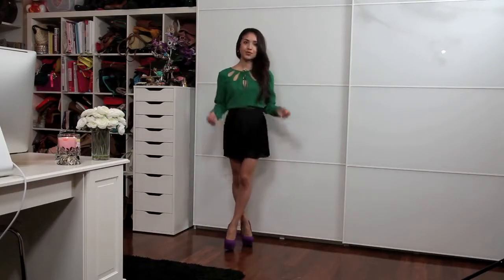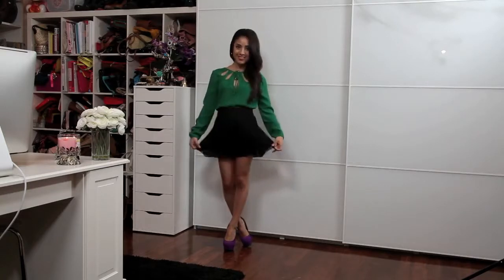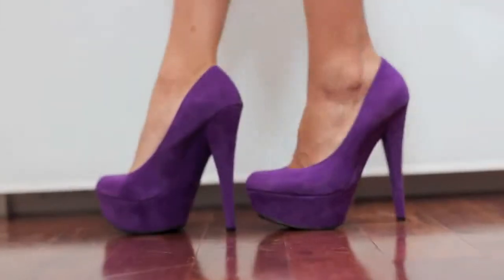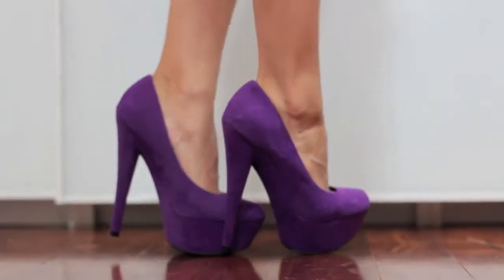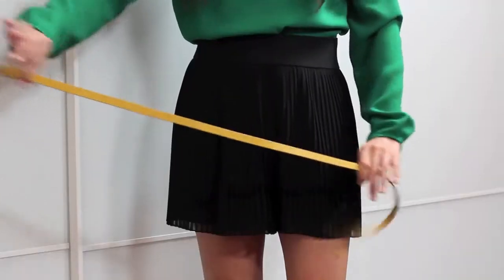If you're afraid of color, you can actually color block with accessories, like I did in this outfit. Just keep in mind that you want to keep one article of clothing in a color and the rest either a neutral or black. The contrasting colors in this outfit are the purple pumps from my store and this yellow belt from Target.